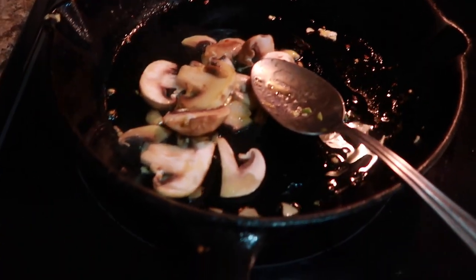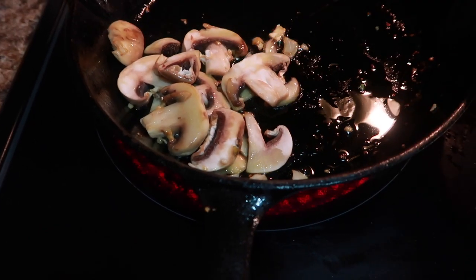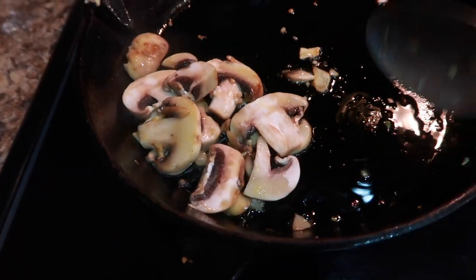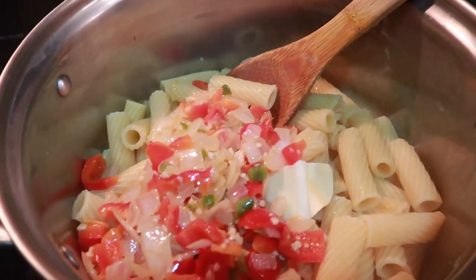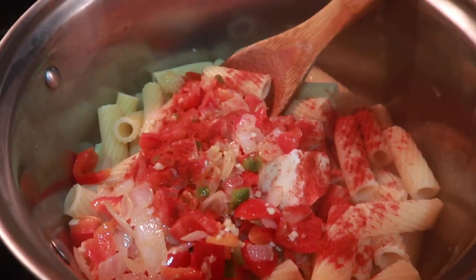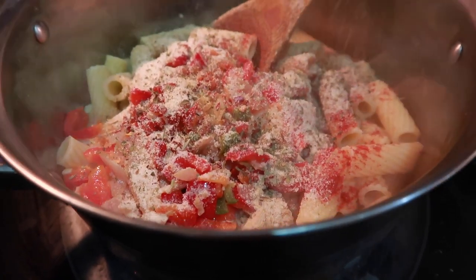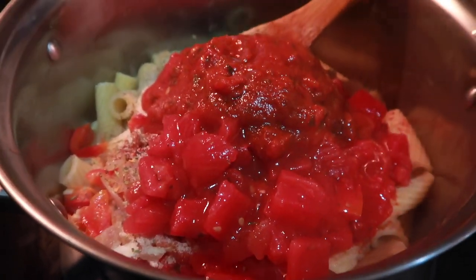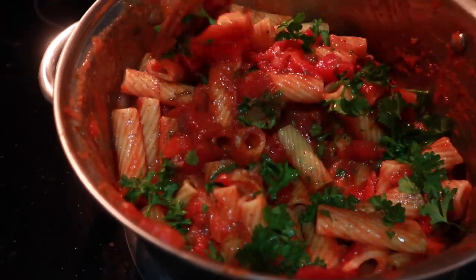My husband doesn't eat mushrooms so I'm sautéing these on the side — I'll just put these on one side. I'm actually doing everything in this pan besides boiling the pasta, and I'm going to bake it in this cast iron skillet too. I'm adding everything into this big pot with a little more butter, about one tablespoon. Also, tomatoes can be a little acidic, so to cut that acid I added half a teaspoon of sugar. There's my fresh parsley and that's it.